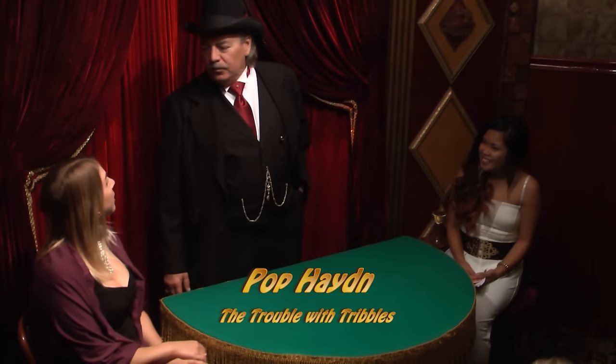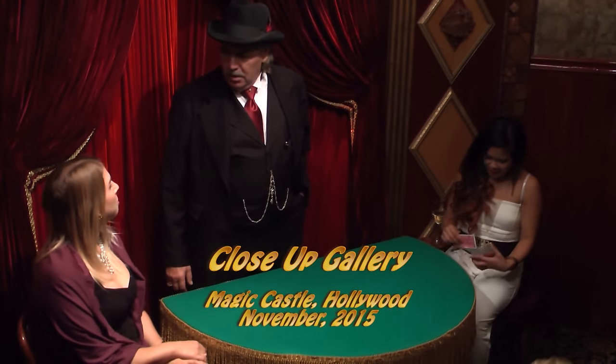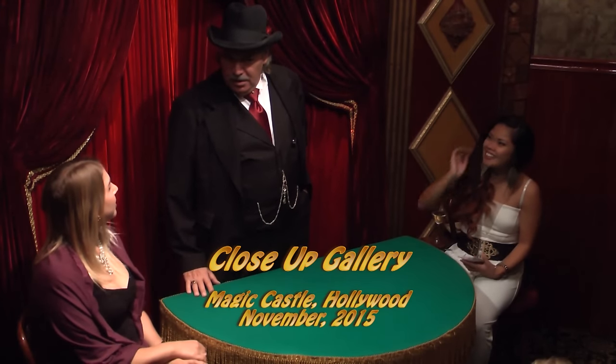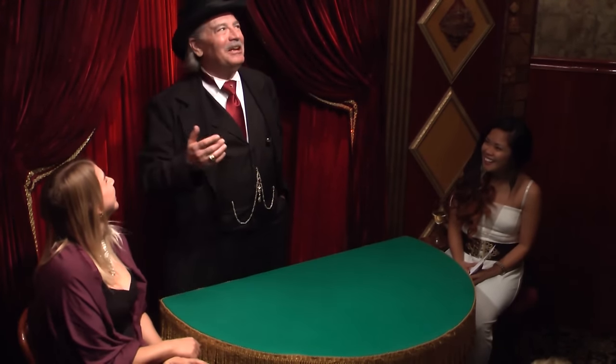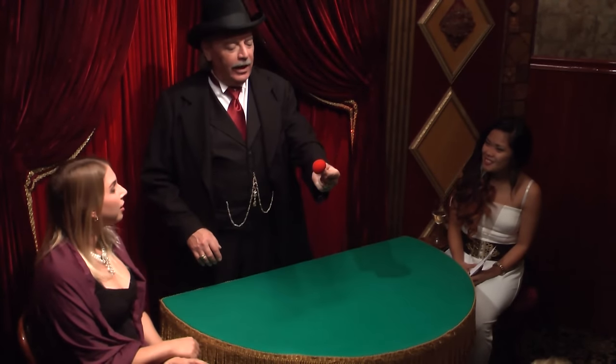Have you ever seen a Tribble? Yes. Where? Well, my mom has one. A Tribble? Yes. It hasn't reproduced, so. Oh, you're talking about Star Trek. That's just a story. I'm talking about the real thing.